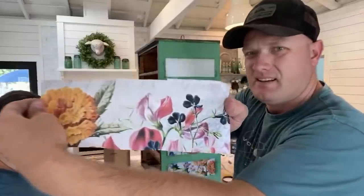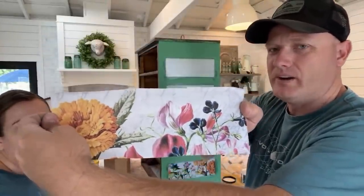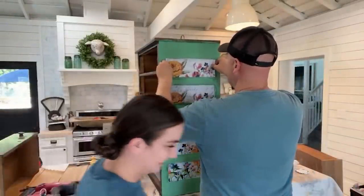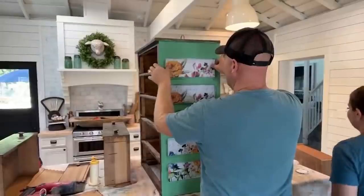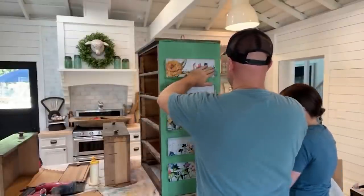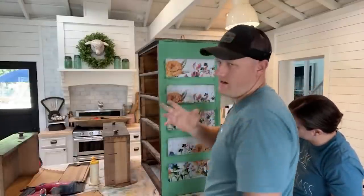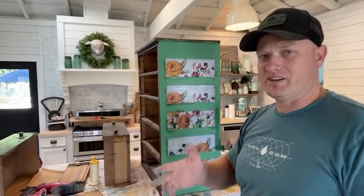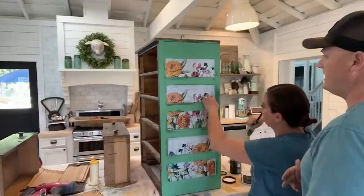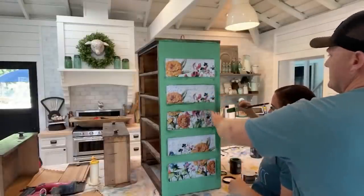You can see the cuts — don't sweat it, just go for it. I want to show them because the end result is going to be amazing. Some people really get eye twitches when stuff's not even, and I'm an eye twitch guy, but I've had to learn to just let things go. Because the end result, when we distress and sand it and put the waxes on — leave it till we distress it.